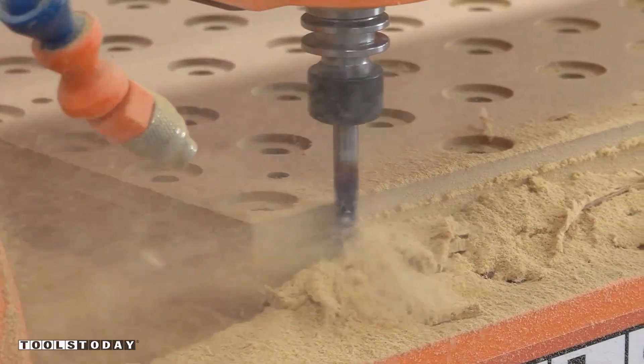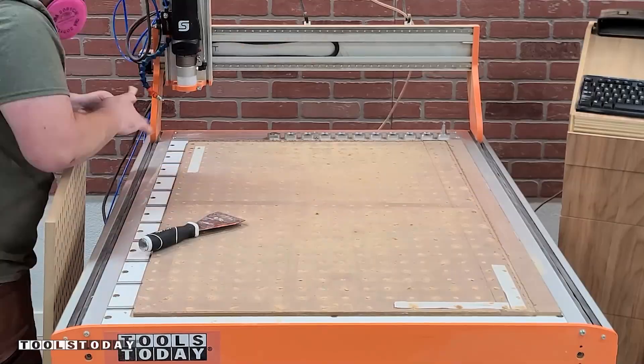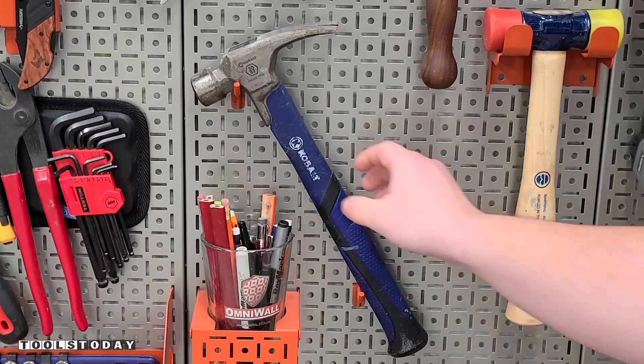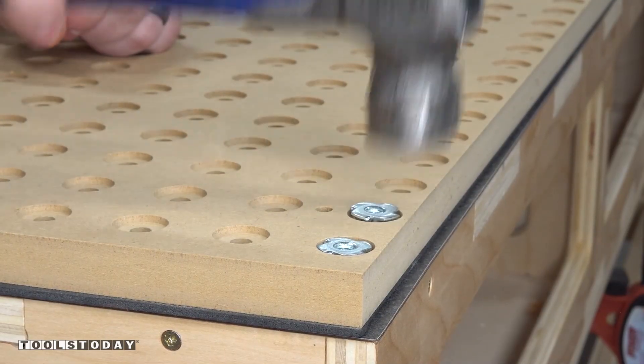So we can take that and get that removed from the CNC. I'm just super impressed with these bits. The spectra coating and the fine-graded carbide really shine through as there is no wear visible on the bit, which is definitely nice to see. So we'll get it moved over to the workbench and get all of these T-nuts all hammered in.